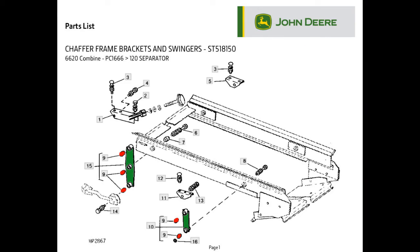This parts diagram shows the support or swing arms for the chafer frame. There are four arms, one on each corner of the frame. Bushings are shown in red and are pressed into each arm. The left and right side are the same, so five bushings are needed for each side — a total of ten for the chafer frame.